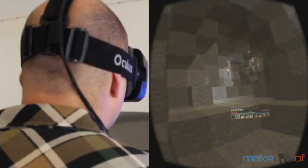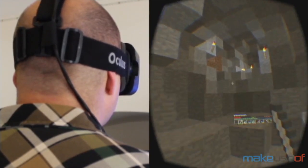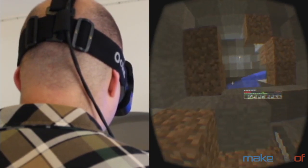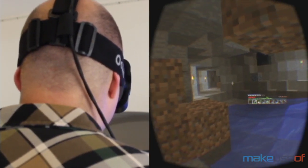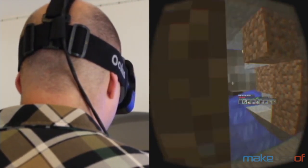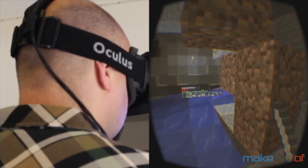Some you need to set the Rift as the primary rather than the extended monitor, some you need to start the game on your regular desktop then move things over to the Rift, some require you to start them by pushing the launcher window over there and then making it full screen — in short it's a bit of a nightmare. And unless you're prepared to put in the time to get them working right, you're going to be pretty disappointed for now.